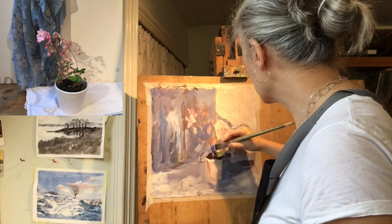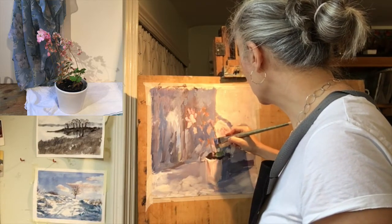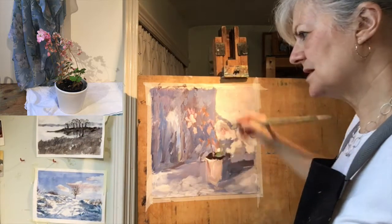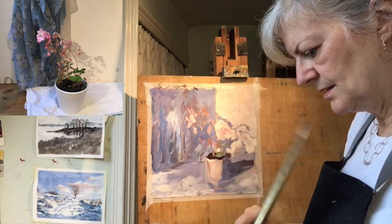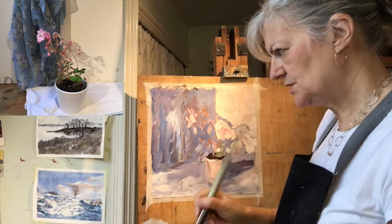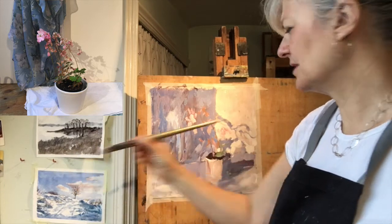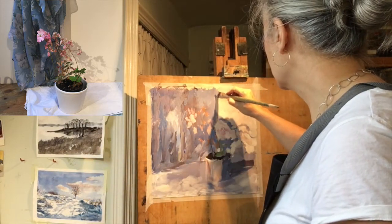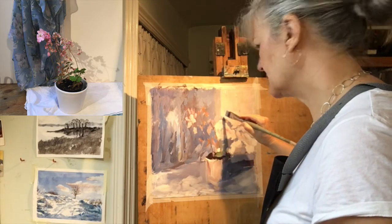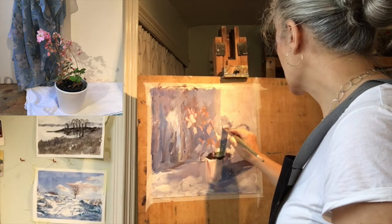Acrylics do look better when they're layered — they become more subtle. I'm just trying to get paint all over the painting at the moment, all over this surface. There are shadows here which are a little bit warmer than the colour of the cloth. The scarf there is a very soft blue but the shadows are a different colour. I'm holding the brush up to the arrangement to see if I can get the right kind of colour for that shadow — and that's quite a broad shape.